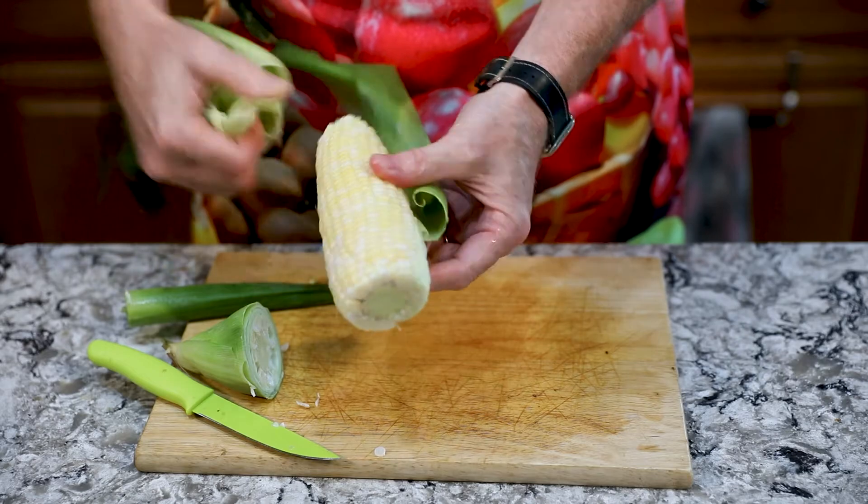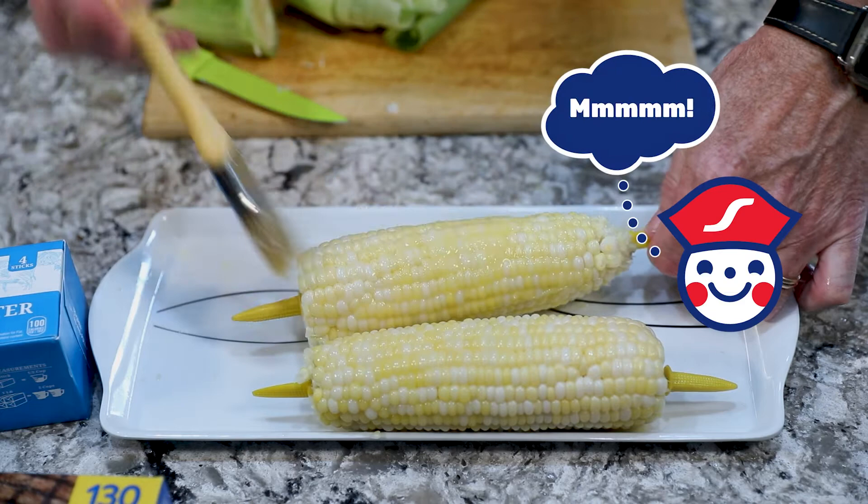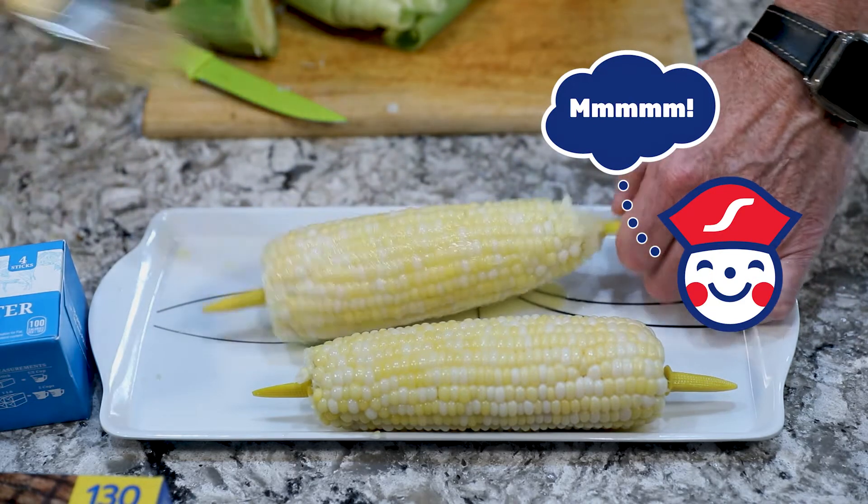Once we get it out, we'll put some corn skewers in each end, then butter it with some Schnup's butter. You can put salt on it for taste, and eat and enjoy.